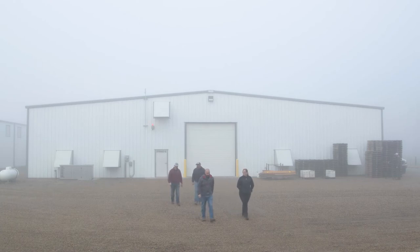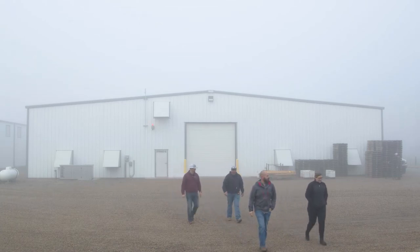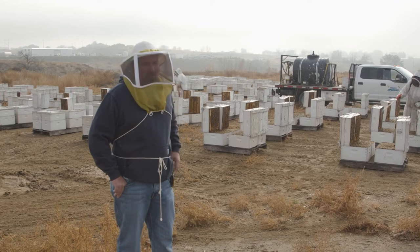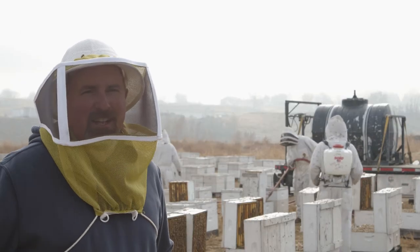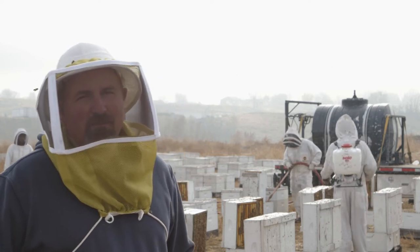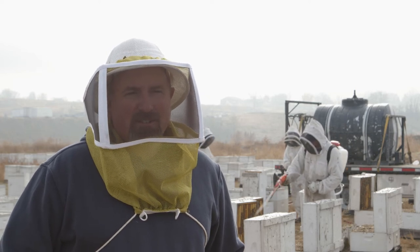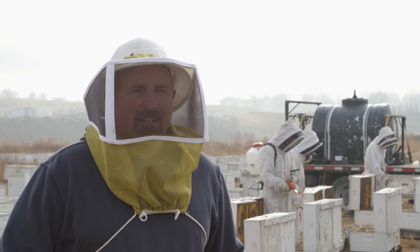Indoor storage is not going to fix your bees. It's just going to maintain a good hive of bees. I can put these bees away in two or three weeks and pull them out just like that — that's what I want to put in the almonds, that is a pollinating unit. We can't really get them any better than that. Basically, what I'm going to use the indoor storage for is to maintain that. I'm not going to go in there and build bees in the storage — it's just a place to put them. I know if I put them in there, they're going to come out looking like that.